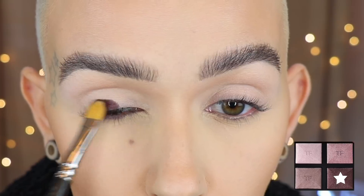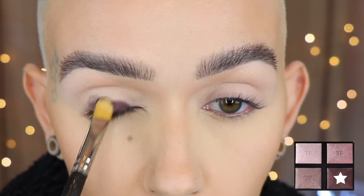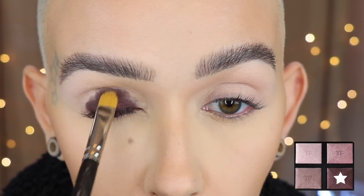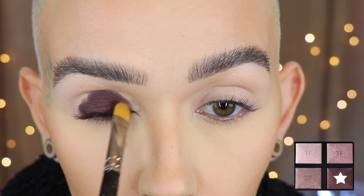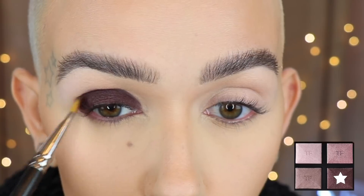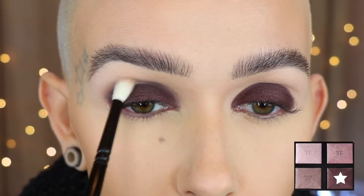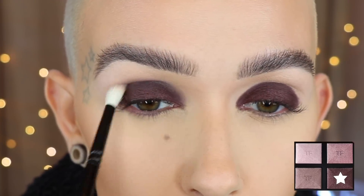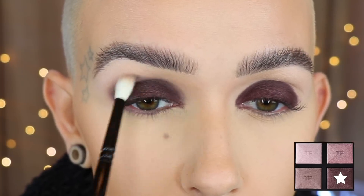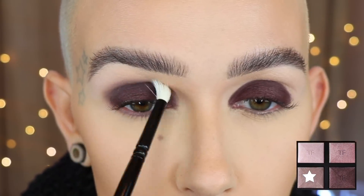I'm starting off with the dark purple shade on a MAC 242 brush, packing it onto the lid. I'm not really using swiping motions initially — I pack it on in small sections to get perfect color payoff because I want this to be pretty dark and vampy. Then with a GOSH number 19 brush, I'm taking the gray shade, which has a slight purple to it but is mainly gray, and I'm taking that into the crease first.